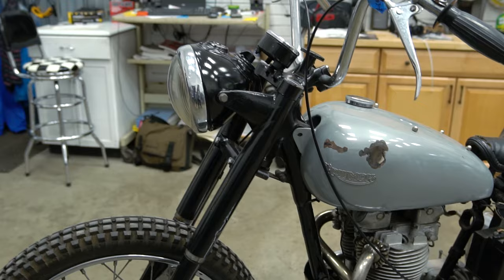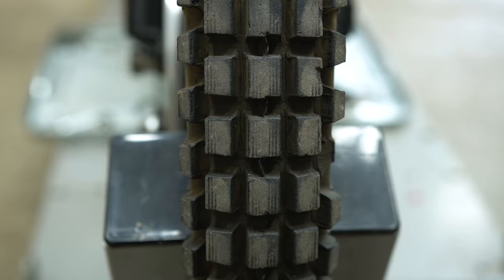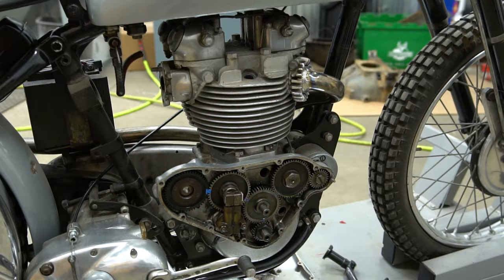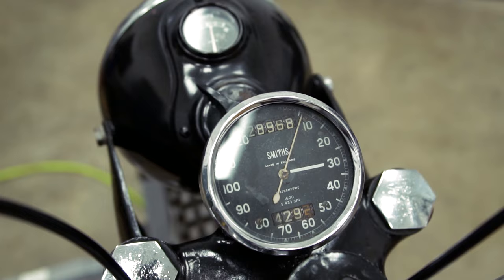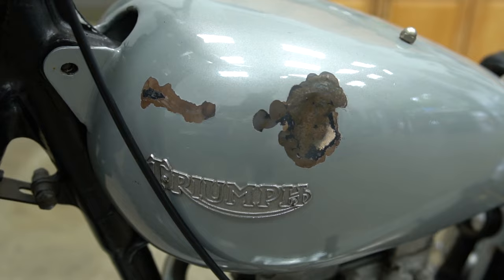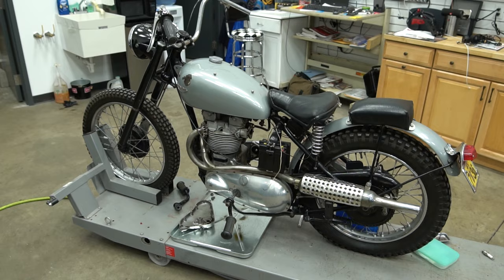Check this out! This is Fonzie's bike from the show Happy Days. It's a 1952 Triumph. It has a 500 engine in it — I can't remember exactly what it was, but anyhow, it has not been running in a long time. It was together when it rolled into the shop, but what fun is it to have it in the shop together, right? The task at hand was: let's get this running again.